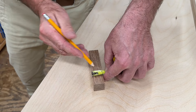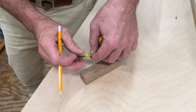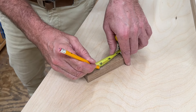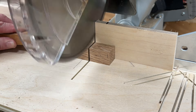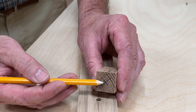Now I'll take another piece of scrap wood that measures an inch by an inch and I'll cut a piece off at an inch and a half. And now I'll drill a hole through the center.